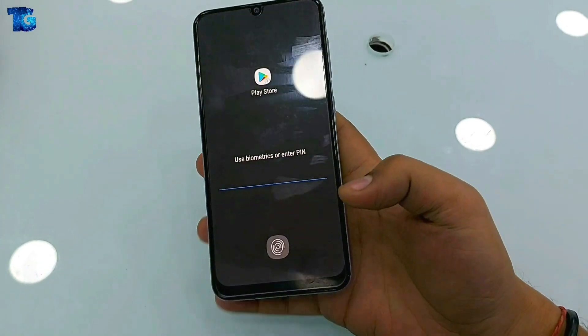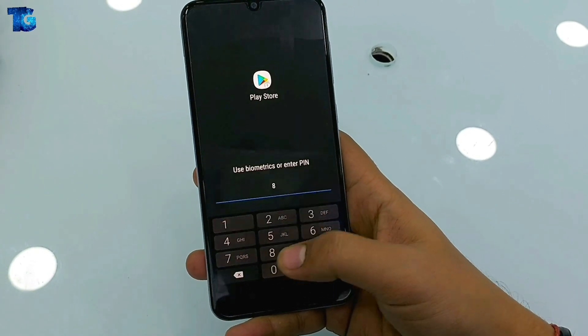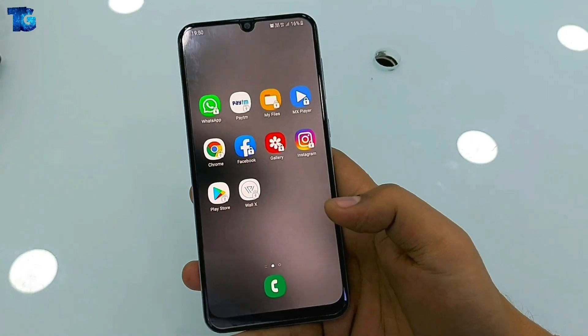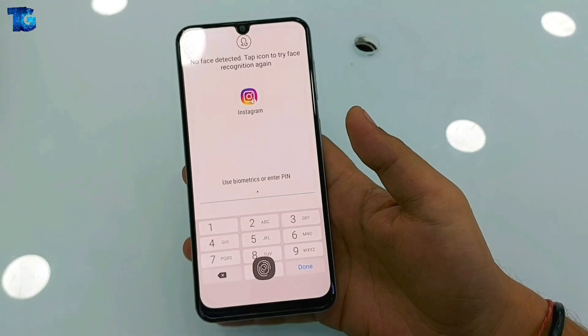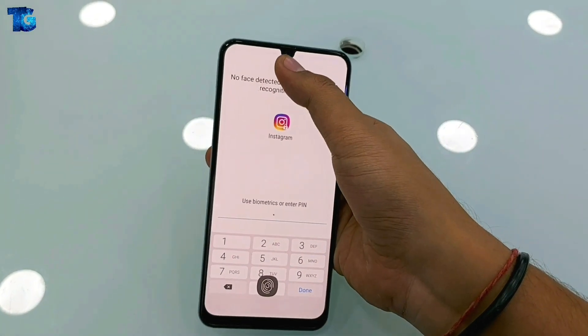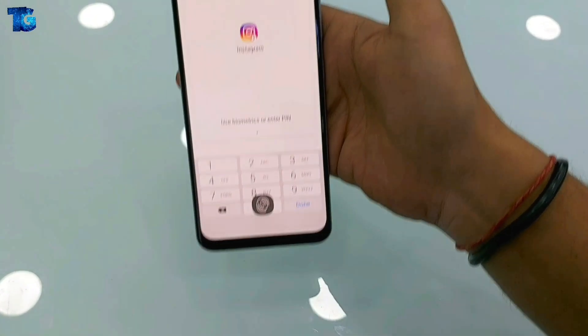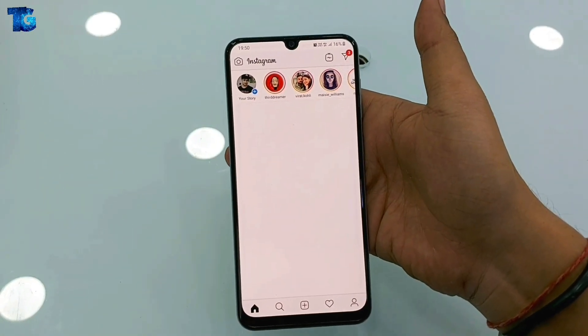Here you can see we have more than 10 applications and we have set face, fingerprint, and PIN lock at the same time on these applications. I'm just trying to open the Instagram app and here you can see the face recognition prompt, so I'm going to open it with my face — let me put it in front of my face — and here you can see the application opens.